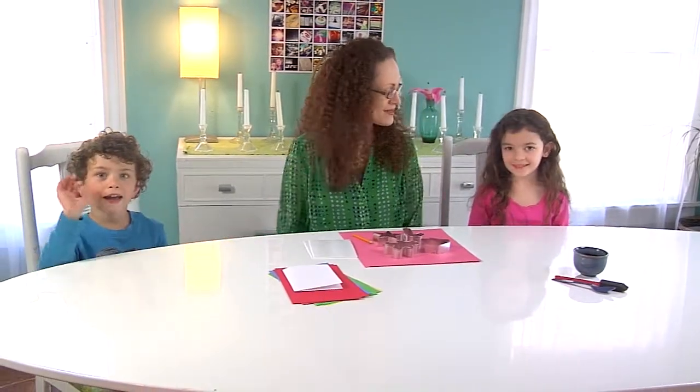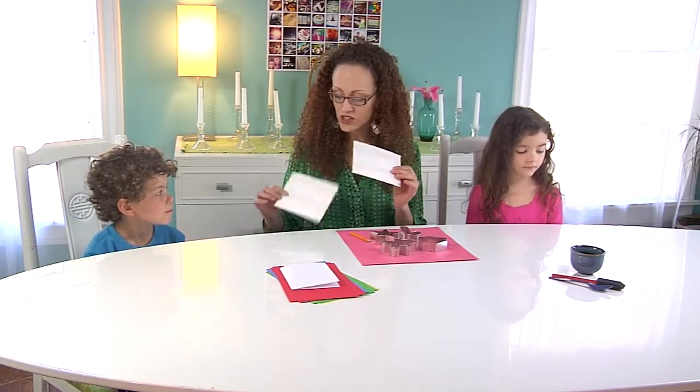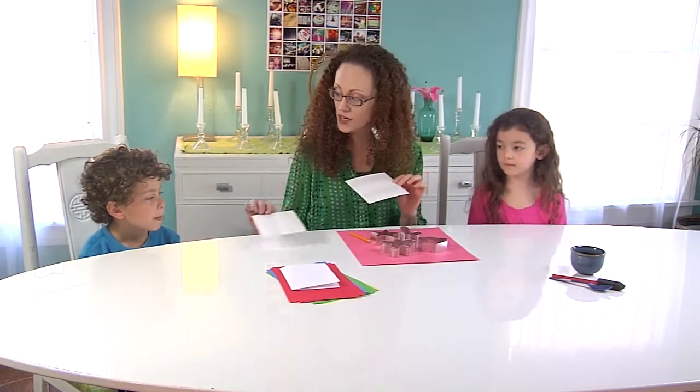We'll let that sit for a couple of minutes — we'll be right back. I'm back and here are two of my favorite artists, Aslan and Rhapsody. We're going to have so much fun today. This is our Kelly kit. This is called scratch foam, and there was a big sheet included in our kit, but I cut it in half so that each of you could have a piece.